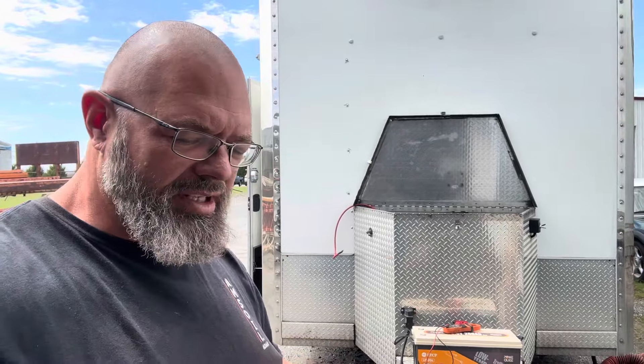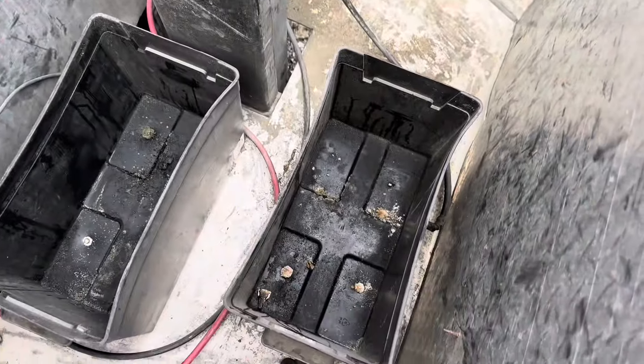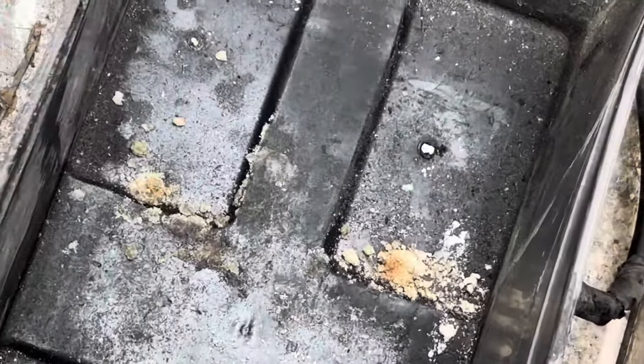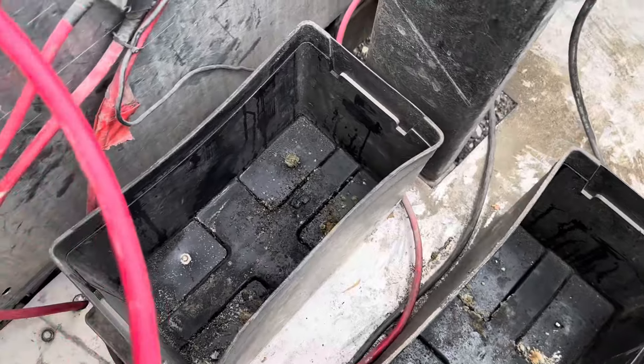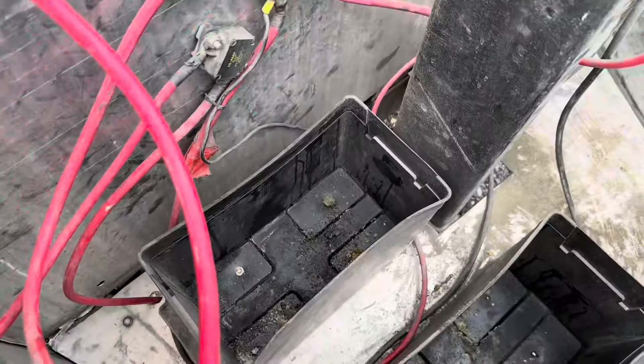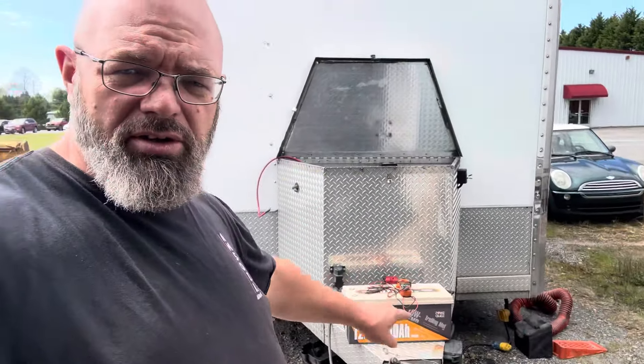Another advantage: if you look in the compartment there is corrosion and crust from those lead acid batteries — that's a byproduct of lead acid that you don't see with lithium iron phosphate batteries. Once we get those battery boxes out of there and secure the new battery, we should never have any of that gunk in there anymore.